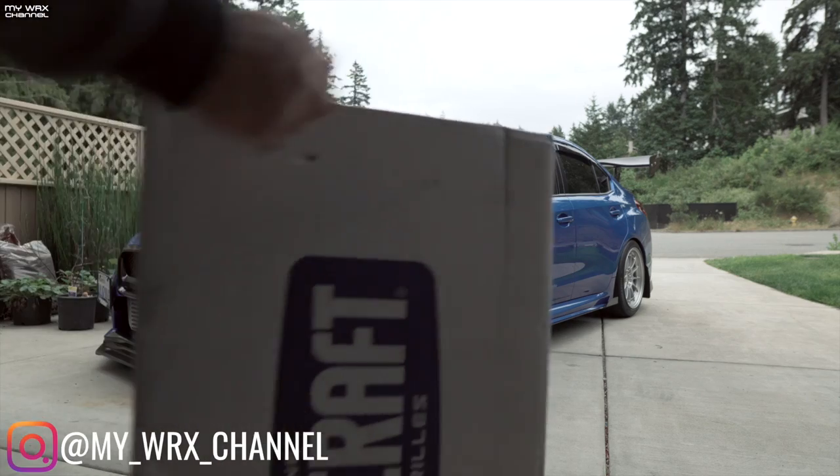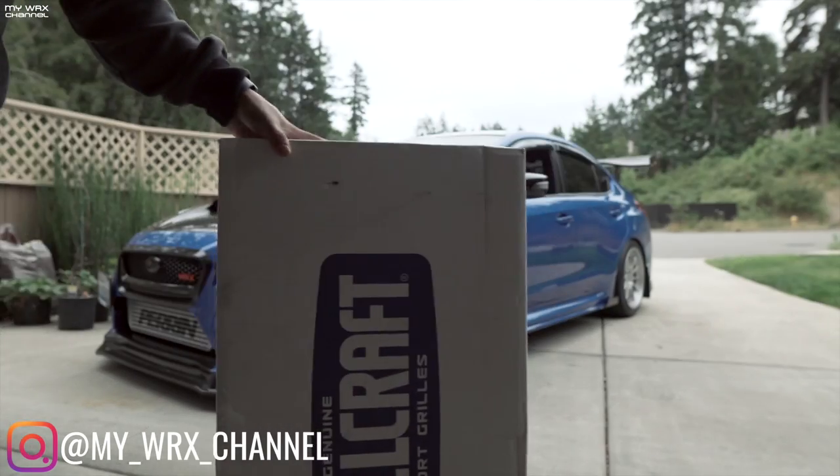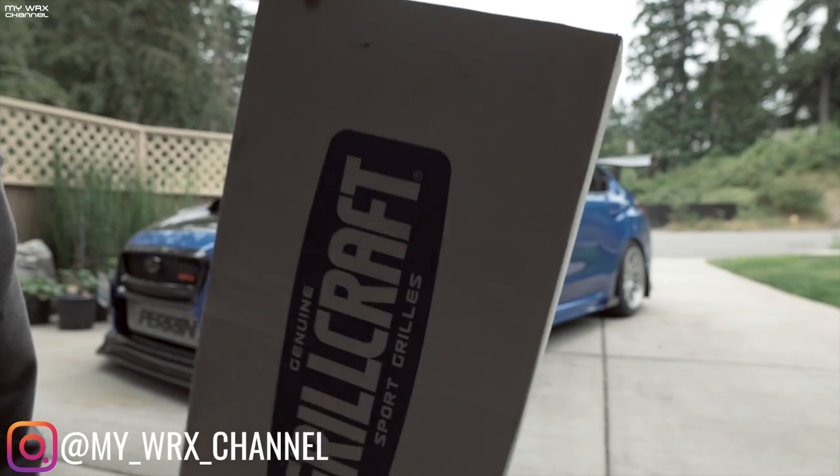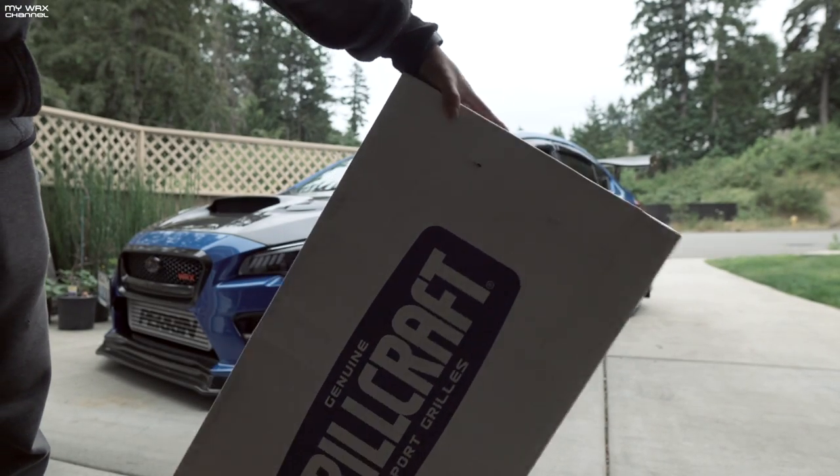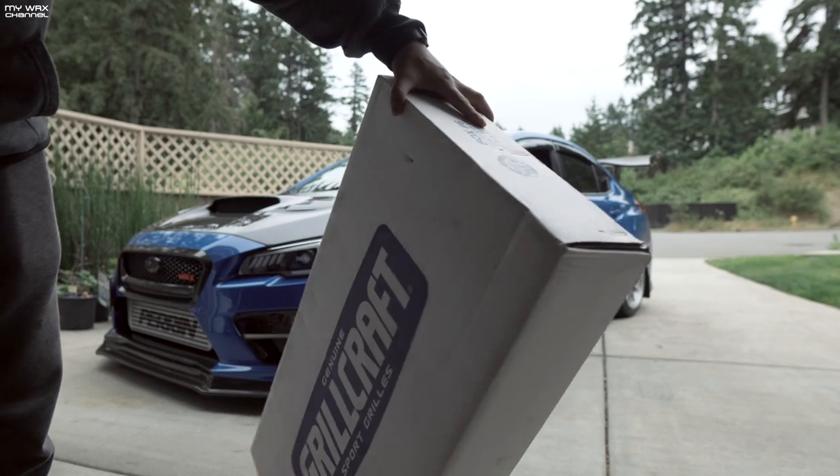So we got a box from, as you can see right here, Grillcraft. Grillcraft contacted me and Jeff and asked us if we would like to try out one of their latest Grillcraft Sport Series grills.